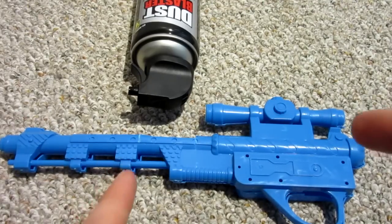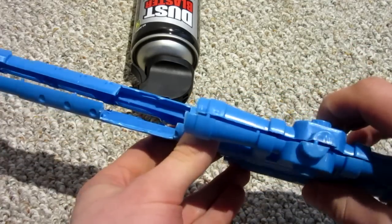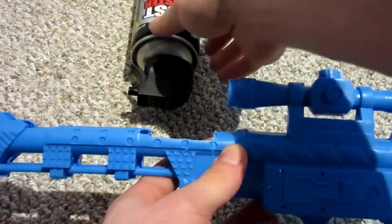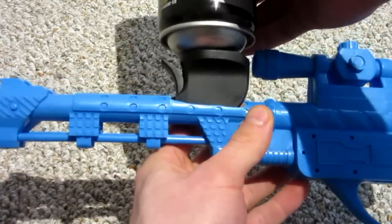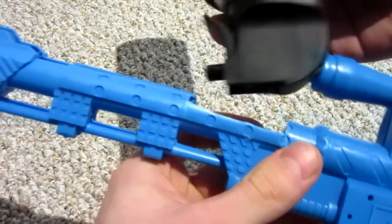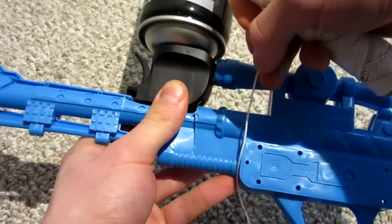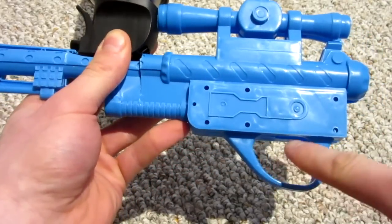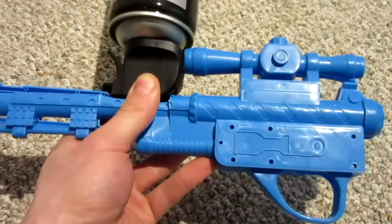Before I show you the final revision, I want to show you what I was originally going to do — a more complicated approach. I cut one of my spare guns in half and cut a notch out of the top, planning to insert the can so the original barrel could be reused. But there were two problems: first, when you pull the trigger it moves up and down and would hit the top of the barrel; second, I was going to use string to connect the triggers but the loops didn't work — it was too complicated. So I'm going to show you the simplest way to do it.